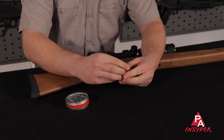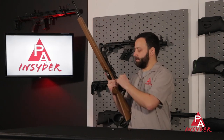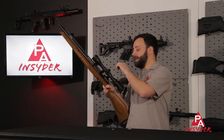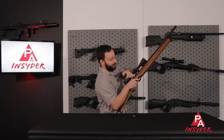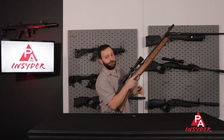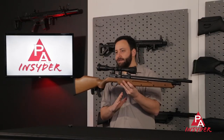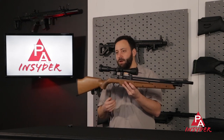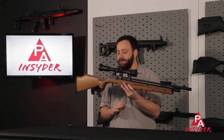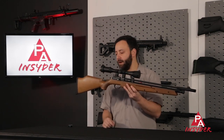You have a push button style safety — that's safe, that's hot. You can see the little red ring right there. You can also decock the gun by putting it on fire, holding the bolt back, and pulling the trigger — you hear it release and you're good and safe. The trigger is non-adjustable but has a nice two-stage feel: nice take-up, comes to a solid wall and releases. It's a little on the heavy side but certainly usable as a pest control rig or hunting gun.